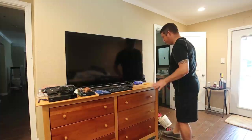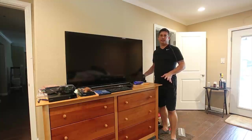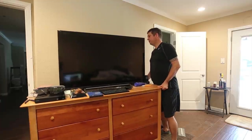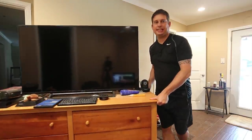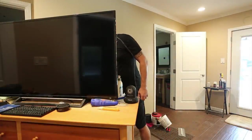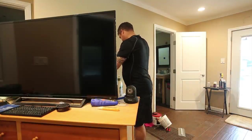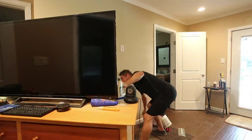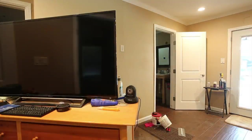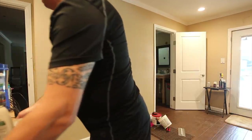First things first, I'm going to roll the TV and the dresser out of the way. The dresser happens to still be on furniture dollies — I put it on dollies when I was working on the floor and just never got it back down — so it makes it particularly easy to move things out of the way. I'm just going to unplug whatever I need to unplug. It turns out there's a bunch of stuff that needs to be unplugged.